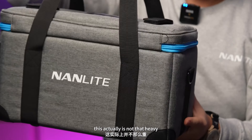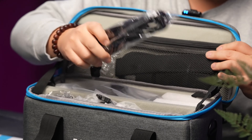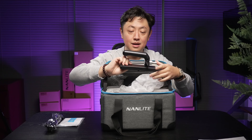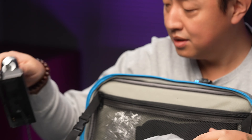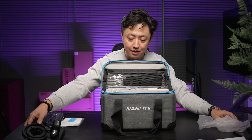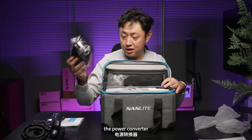It's actually not that heavy. So we have the manual, we have the power cable, and there's a grab handle. And that's the adapter.